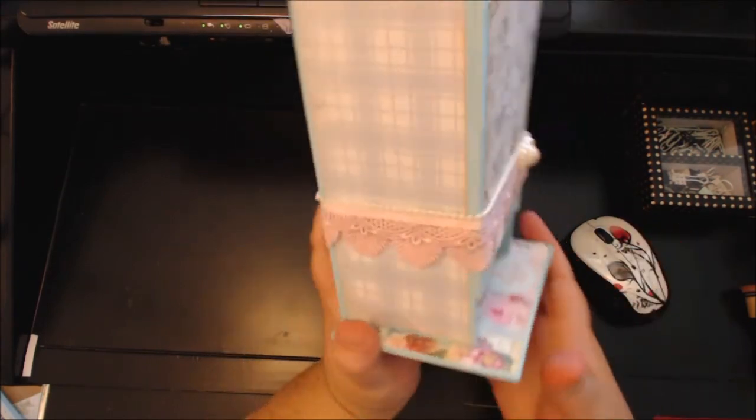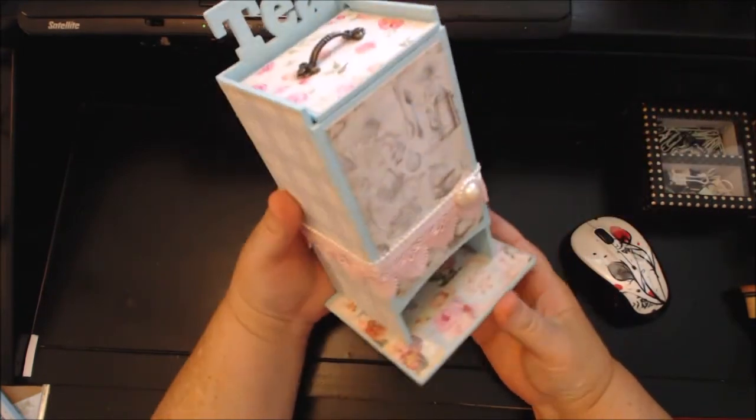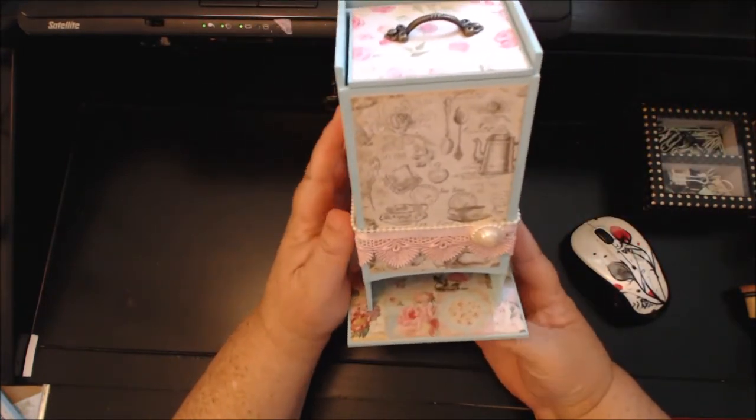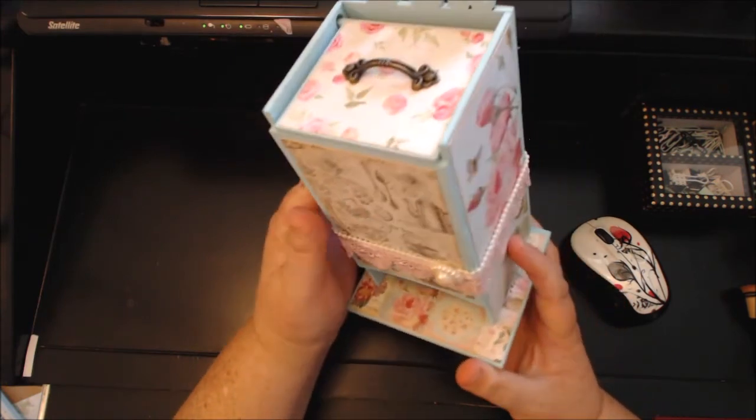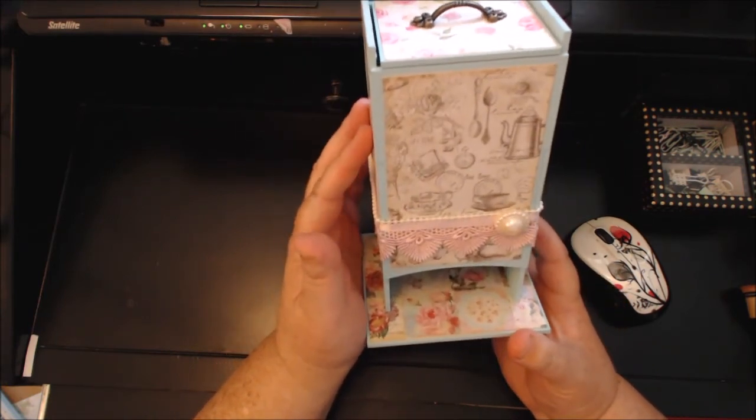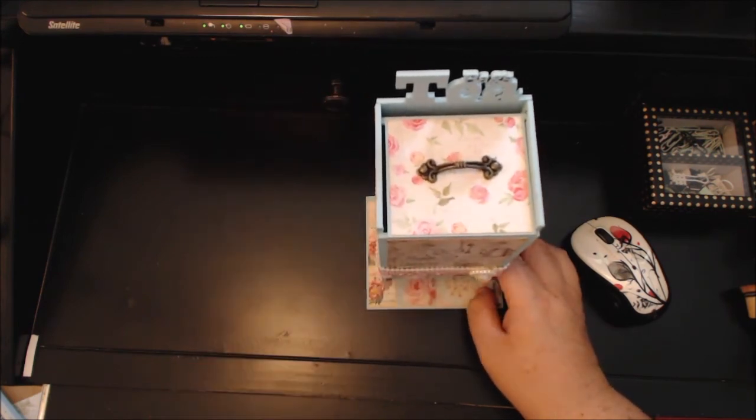That's it for my little project share. I hope y'all like it. I hope to make several of these in different kinds and different colors too. Anyway, I hope y'all have a wonderful and fabulous day — bye y'all!